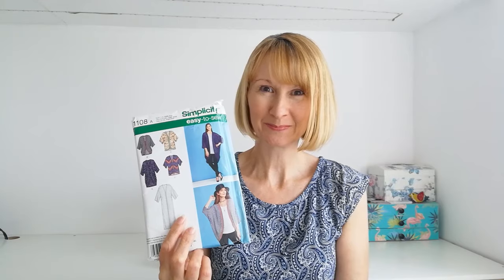Everything that you require will be linked in a bundle below, so all you have to do is click on that link and you'll have everything you need. You will receive the Simplicity pattern, the exclusive Minerva Jungle Dreamer fabric, a matching thread and some interfacing. Just click on that link and you're ready to get started.